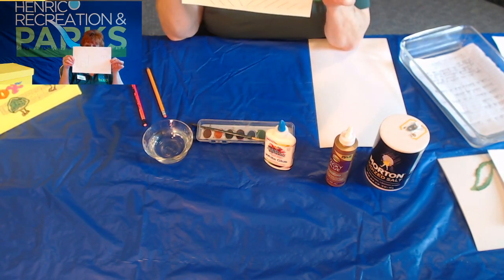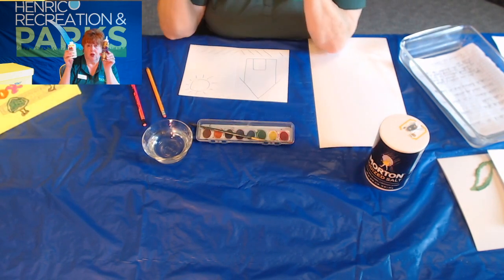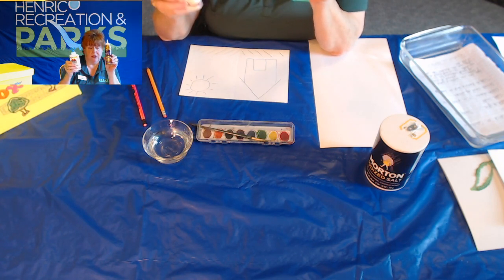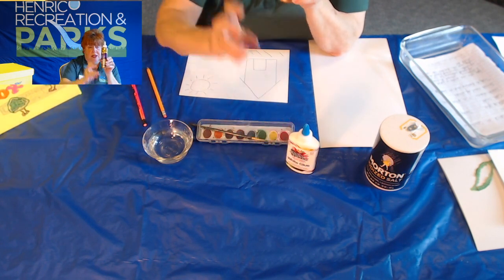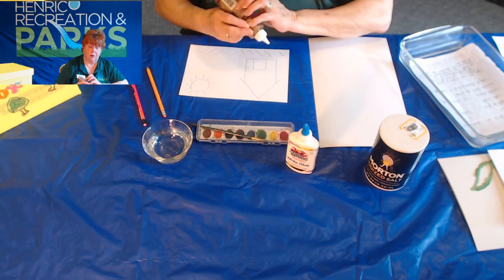After you've drawn your picture, you're going to take your glue. As I said, you can use either kind — school glue or tacky glue. I prefer a tacky glue because it gives a more raised line for the salt to adhere to, so that's what I'm going to use this morning. But I'll show you something done with school glue in just a few moments.